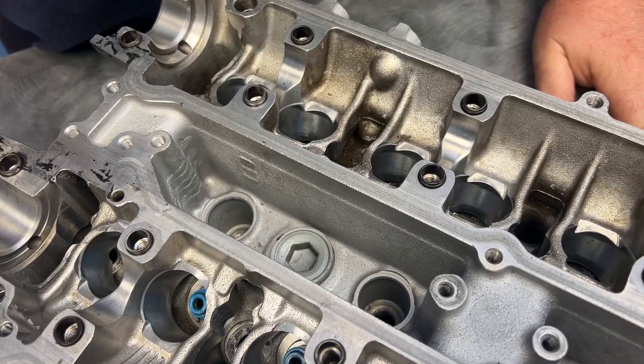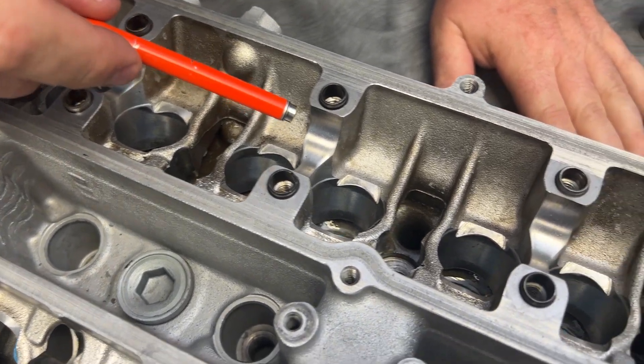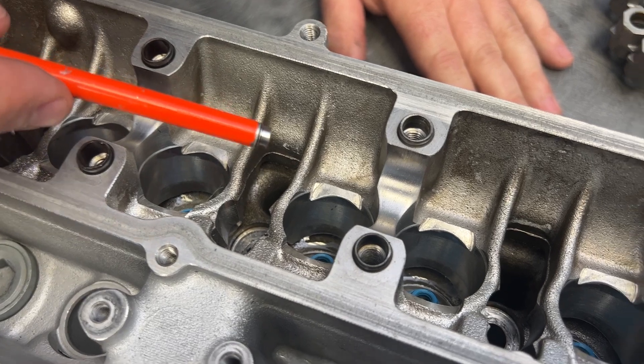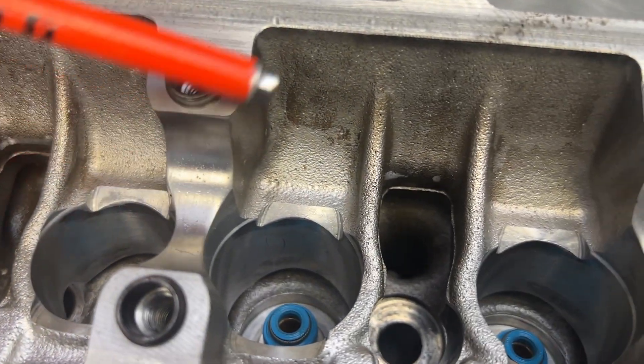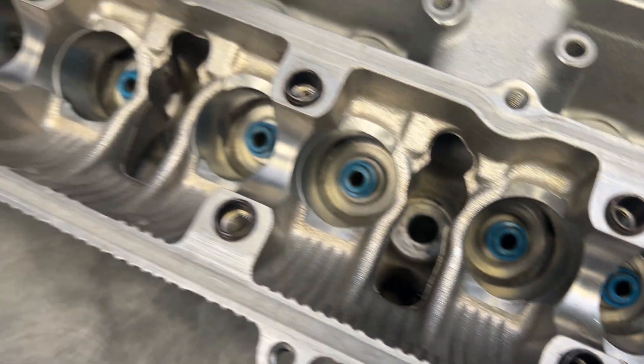Looking at the top of the head, I don't see anything — any kind of wear. It doesn't have a lot of time on it. This thing got refreshed just last season, right before World Cup, and the cam journals — everything looks just so, so good. I really can't complain about anything up here, at least on the head side.